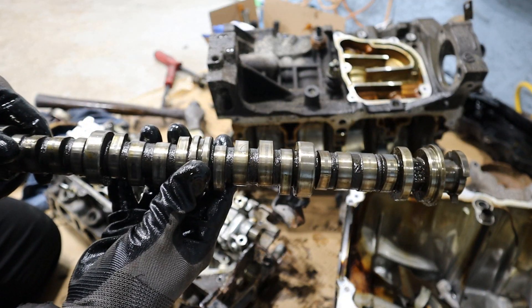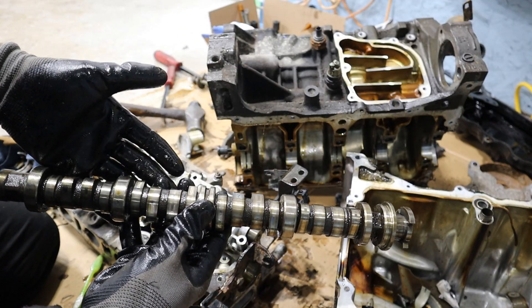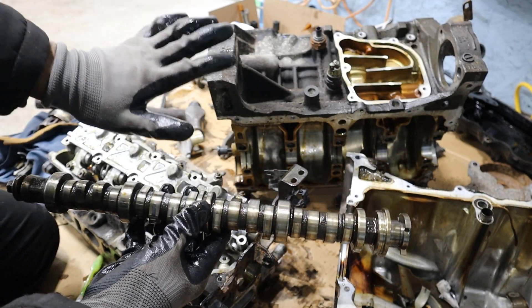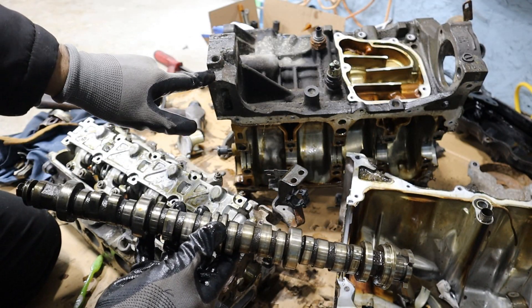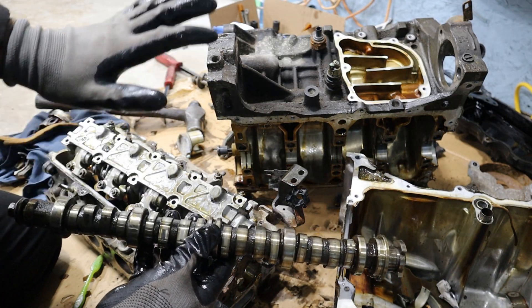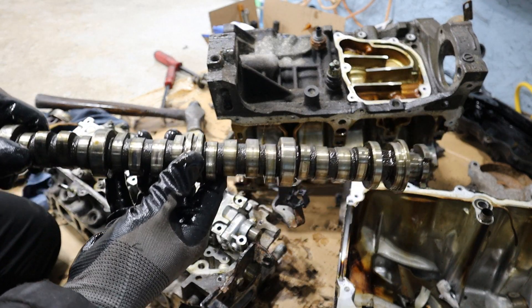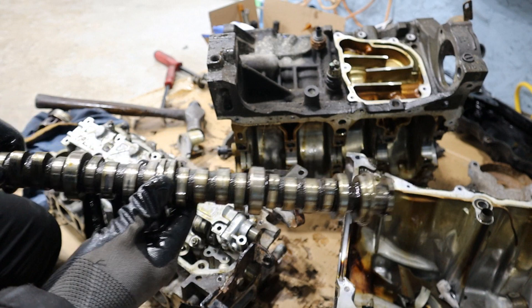That's a look inside of Honda's L15 engine and how it works. I think it's a very robustly designed engine and should be reliable for years to come. I do look forward to tearing down the L15 turbocharged variant found in the current Accord, Civic, and CRV, because they've done a lot of modifications to this platform to make turbocharging work. Make sure you subscribe if you want to see more videos like this one.